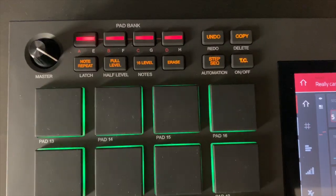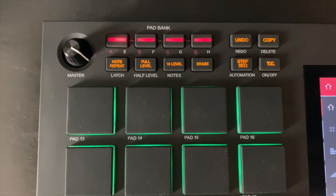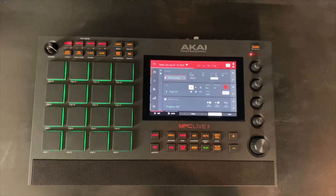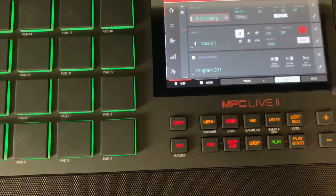Another game changer is the extra buttons added to the unit. We had undo and copy before, but we now have the step sequencer button, the time control — which is pretty dope — the mix button, and also next sequence added as well. So those are some extra buttons they added. This thing is heavy — I'm one-arming this thing while doing a voiceover.